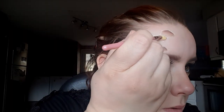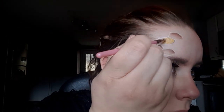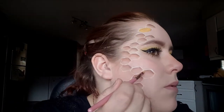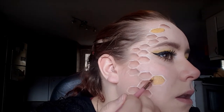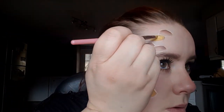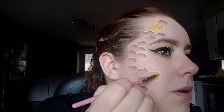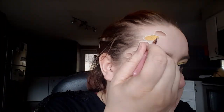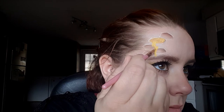Once I have that done, I'm just going in with my Mehron body paints, using the color mango, and just filling in a couple of random honeycombs. Then using a bright yellow body paint, I'm just filling in part of the honeycombs I already colored. To add the drips, I'm just using that same yellow body paint and adding a line to the bottom of those.